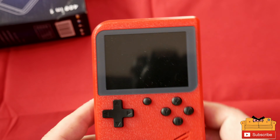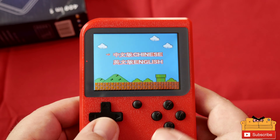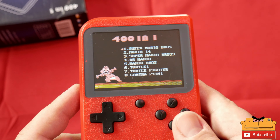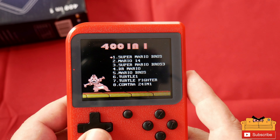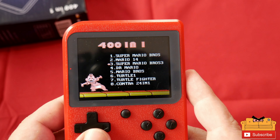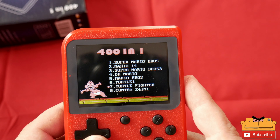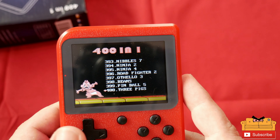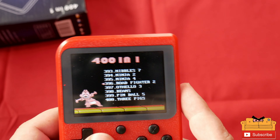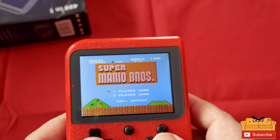Let's turn this on and check it out. We have Chinese and English menus — we've seen this kind of menu before. So the 401 has Super Mario Brothers, Mario 14, Super Mario Bros 3, Dr. Mario, Mario Bros, Turtles 1, Turtle Fighters, Contra, and 24-in-1. Going back to 400, they're probably all the same game. Let's start with Super Mario Bros, the classic.